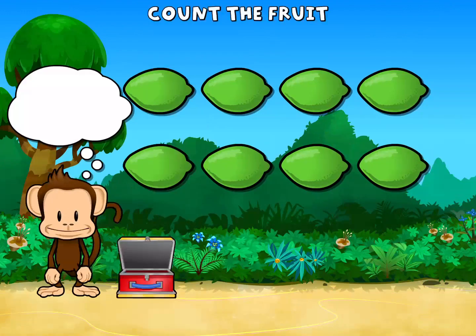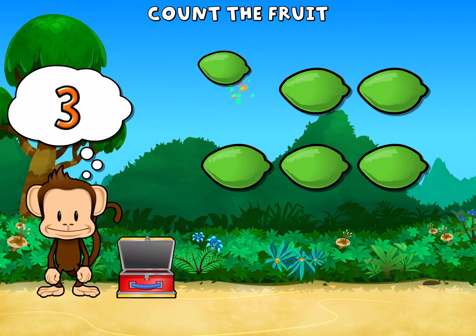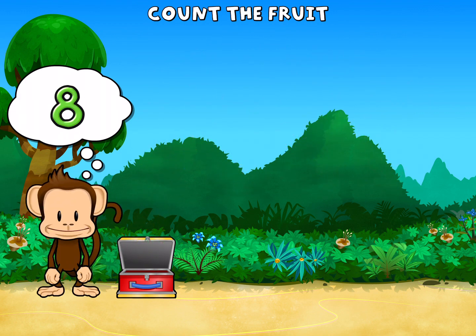This monkey wants eight limes. One, two, three, four, five, six, seven, eight limes. Super cool.